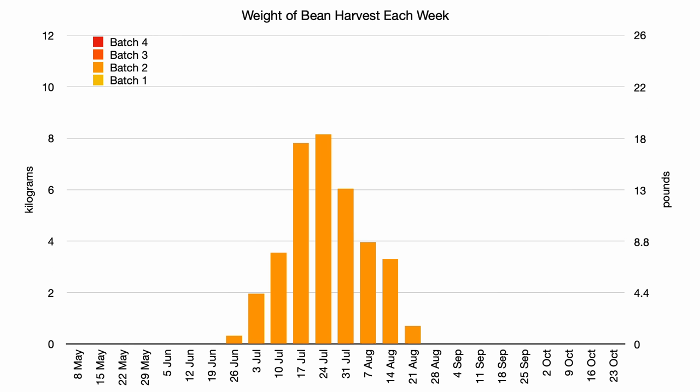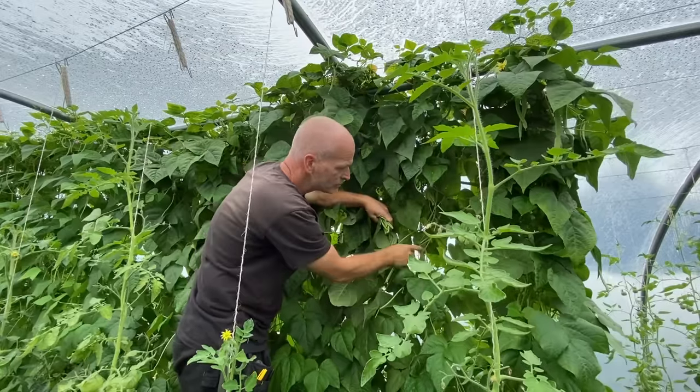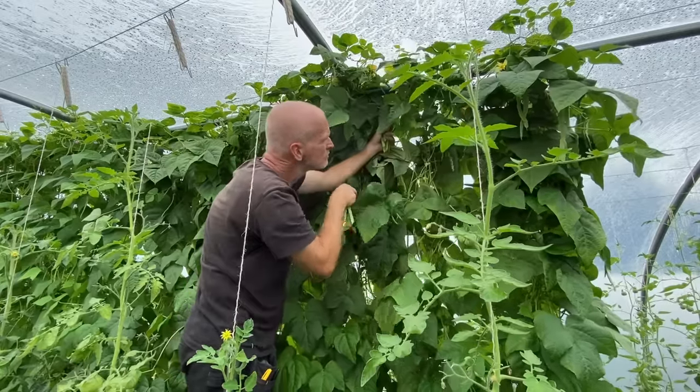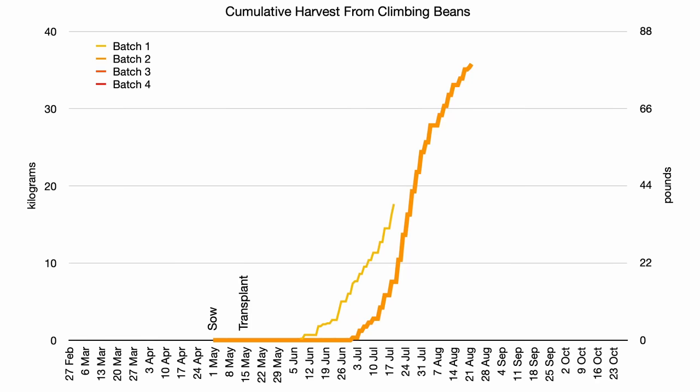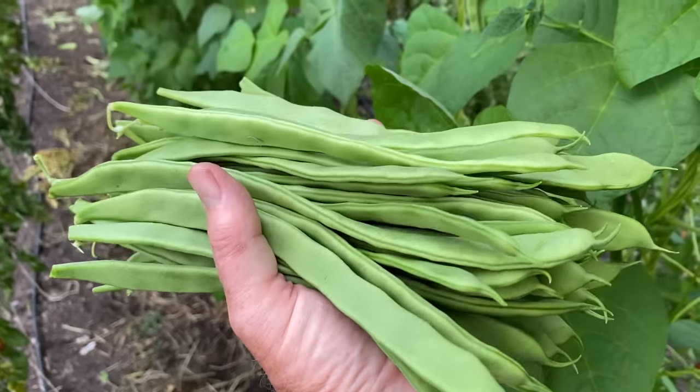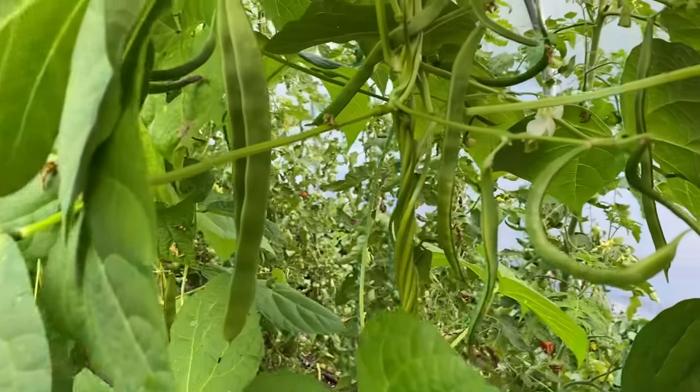The second batch of beans produced really well over a six-week period, with really big harvests for two of those weeks. I am not sure why this was so much better than the other batches — it could be the timing in the middle of the summer, but the plants also seemed bushier or more full, even though there were the same three plants per station or twine as with the other batches. The delay in sowing the last batch of courgettes allowed these beans to stay in the ground for longer, which really boosted the overall yield, and the harvest only started to slow down when there was time to remove them. This extended harvest meant that there wasn't the gap in harvest that I had anticipated when I delayed sowing the third batch of beans.